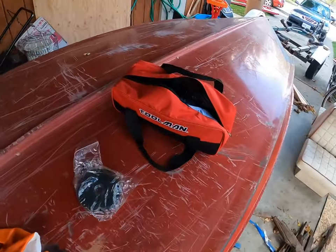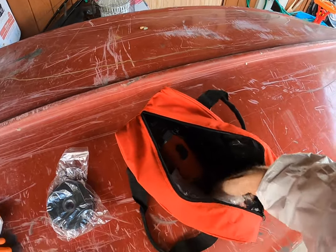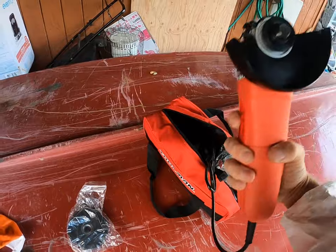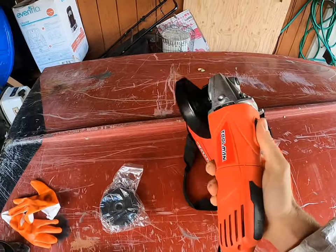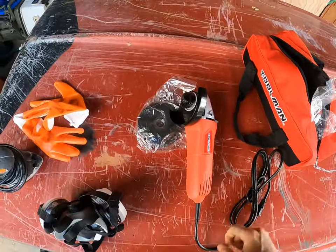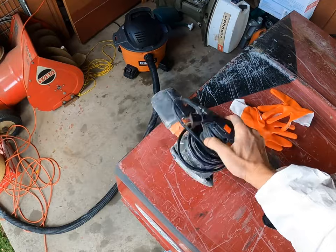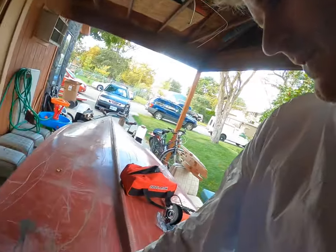I also got this grinder for $25 as well. It's a Tool Man — I've never heard of it. It's a cheaper brand but it's all I need for the job. So I'm going to hook all that up. I got my gloves, respirator, and sander and I will start grinding down this damaged area. See how it goes.